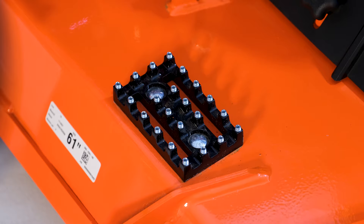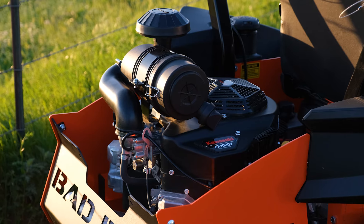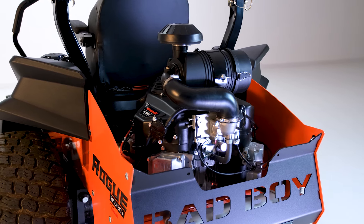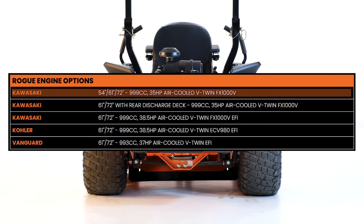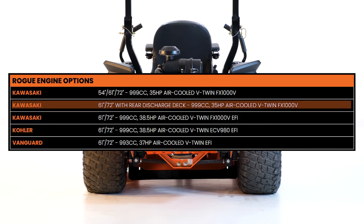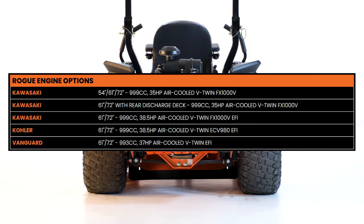When it comes to engine options, there are plenty on the Rogue — a whopping four different engines to choose from. Those engines also come with specific cutting widths and deck designs, so I'll put a graph on the screen for a better understanding. Only one engine option comes in a 54-inch, 61-inch, and 72-inch cut, and that same engine also comes with an optional rear discharge design in a 61-inch or 72-inch cut. The other three engines all feature electronic fuel injection and come in a 61-inch or 72-inch cut with side discharge.